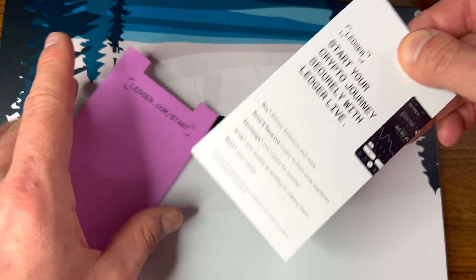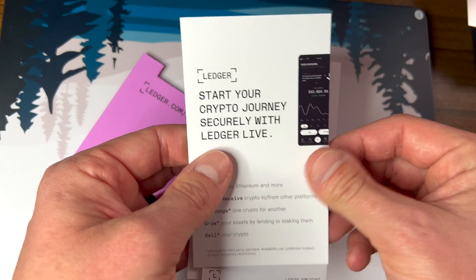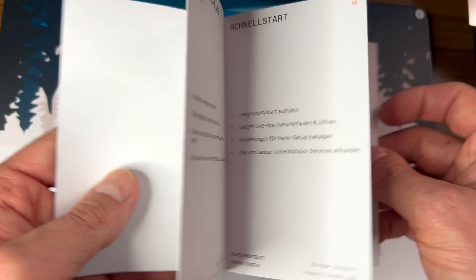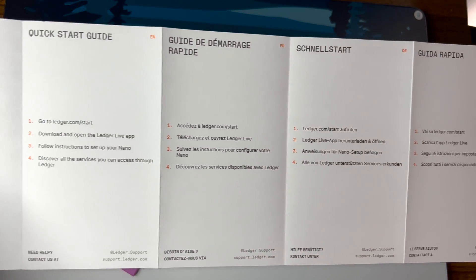When you get into the documentation for your Ledger Nano S Plus — quite the mouthful — you're just going to get a bunch of documentation about how to set it up. You've got to go to ledger.com/start. They're going to give you some stickers, and they give you all the documentation in a bunch of different languages.